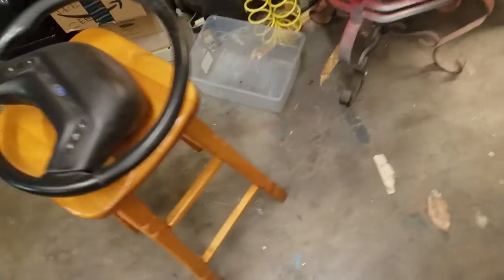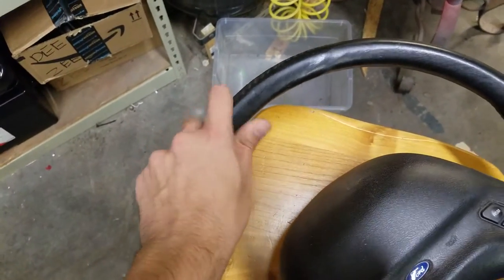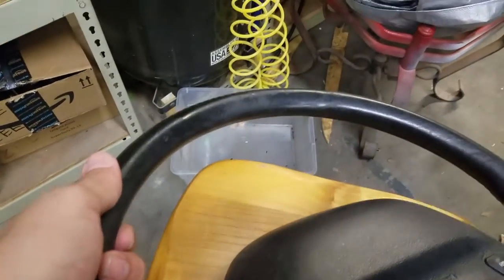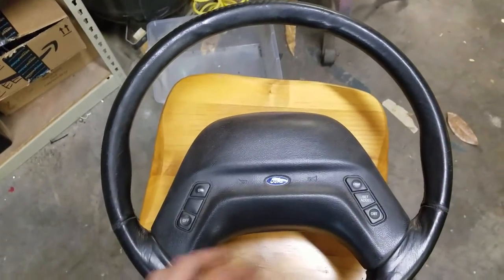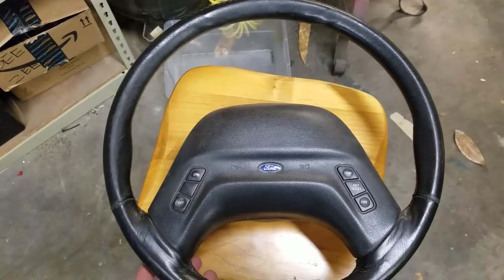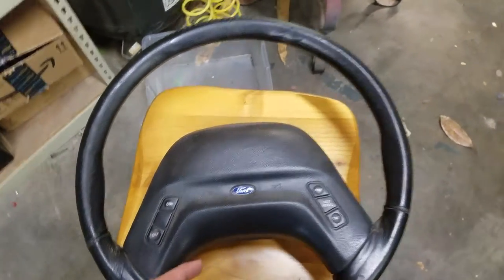This is the old steering wheel and horn pad — this is what came with the truck originally. This one's in pretty bad shape; the leather's really twisted, it's kind of gross. I've had this in here for a long time while doing the fiberglass and all that — I didn't want anything to get messed up.